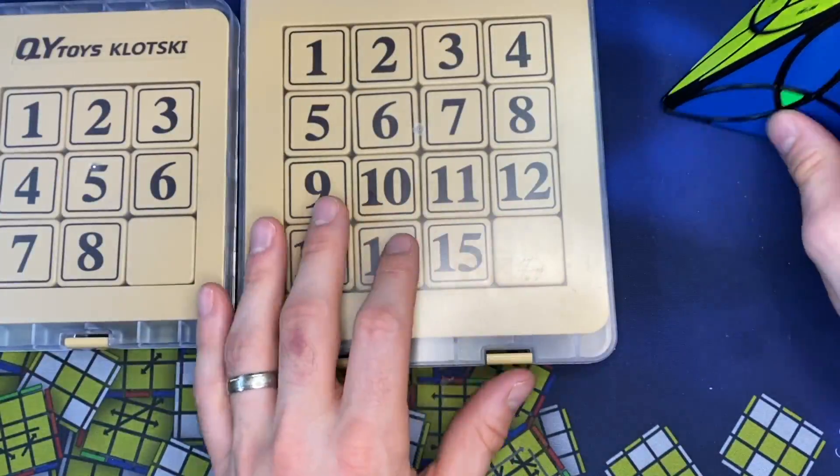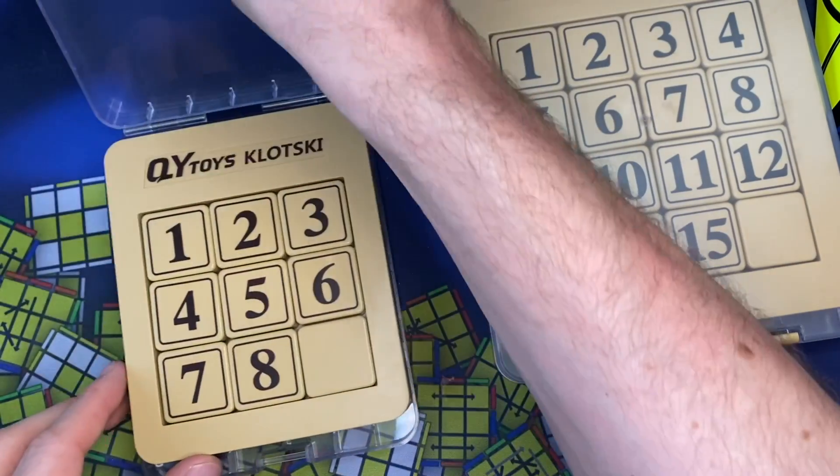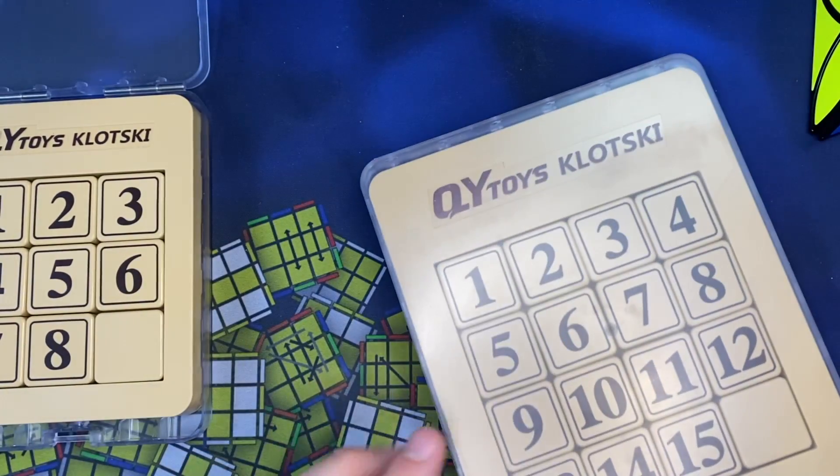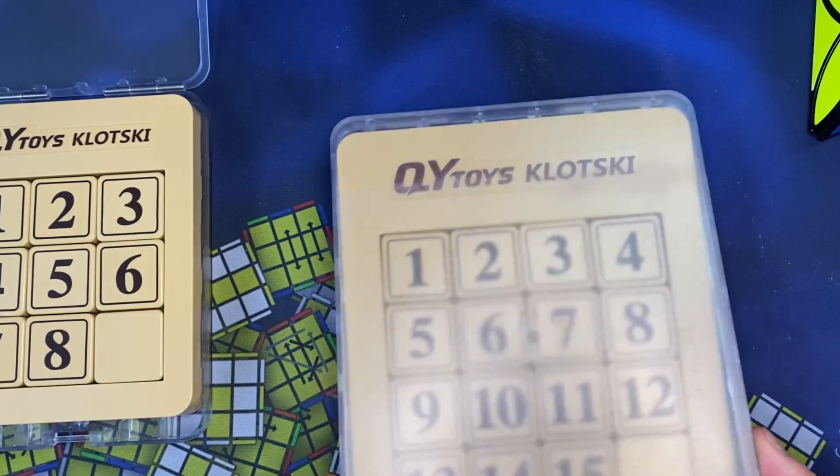So we're going to jump right into the 8 and 15 puzzle. Qiyi has done a really good job with this 8 puzzle and 15 puzzle — and they're actually called, you know, the 15 puzzle and 8 puzzle.